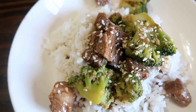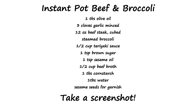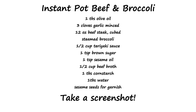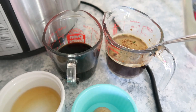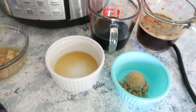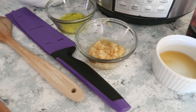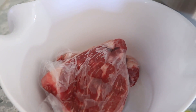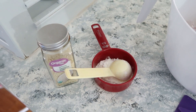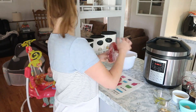Next up, we are going to make some beef and broccoli — this was really, really good. I've got some beef broth, some soy sauce, some brown sugar, a little bit of sesame oil, some minced garlic, some olive oil, and some steak. I also have some cornstarch set to the side — when it's done, I'll mix it with some water and that will be our thickening agent — and some sesame seeds for garnish.